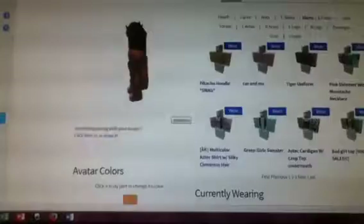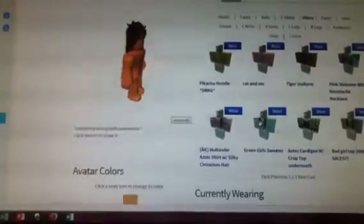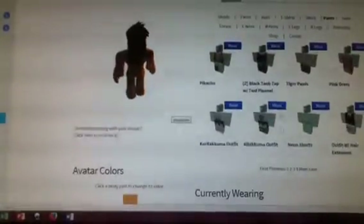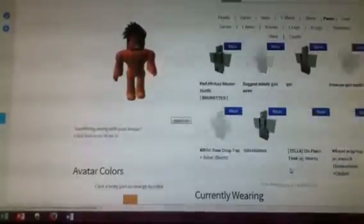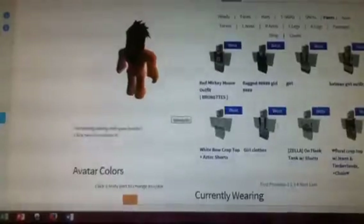Okay, then we're going to go to shirts. You can pick out a shirt — I honestly just like the ones with the hair extensions. But I want to go to pants right now. I have a lot of pants.